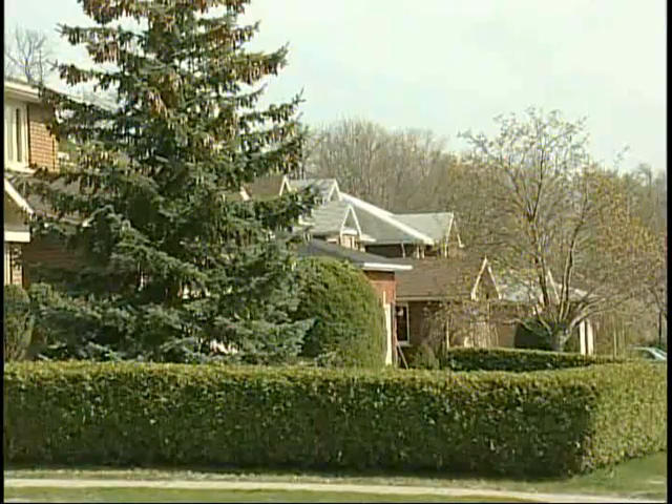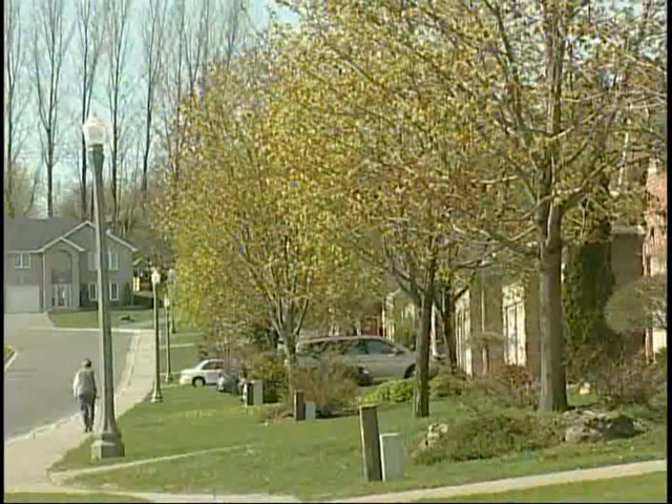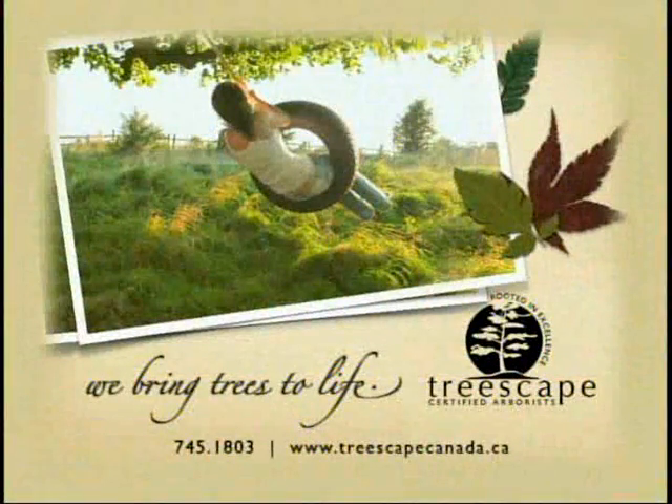Thanks very much, Paul, for helping us dispel some of the common myths about trees. That's all the time we have for today's Green Review. Until next Friday, here's your point to ponder: by cooling the air and ground around them, the shade from trees actually helps to cool the earth's temperature. We'll see you next week. I'm Andrew Smith. The Green Review is brought to you by Treescape Certified Arborists — we bring trees to life.